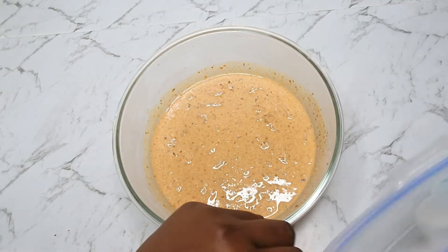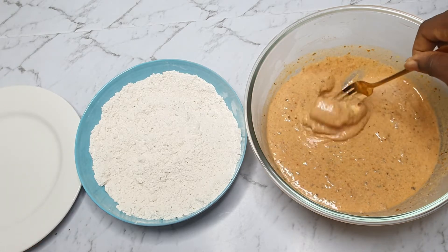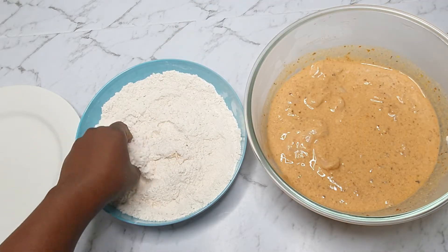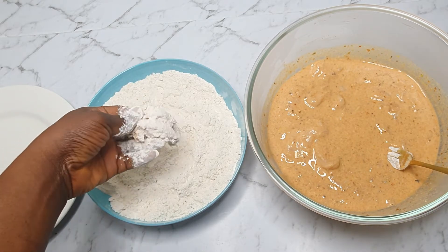The chicken has been marinating for about three hours now, so I'm going to go ahead and rub it with the seasoning flour and set this aside. While this is going on, I'll be heating up the oil in my pan, and once it's hot we'll start frying.